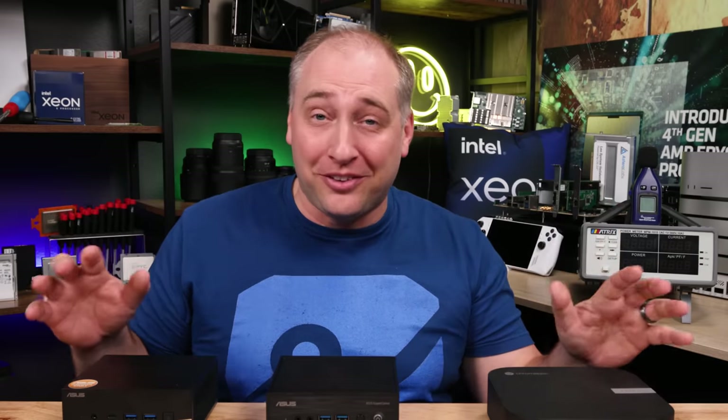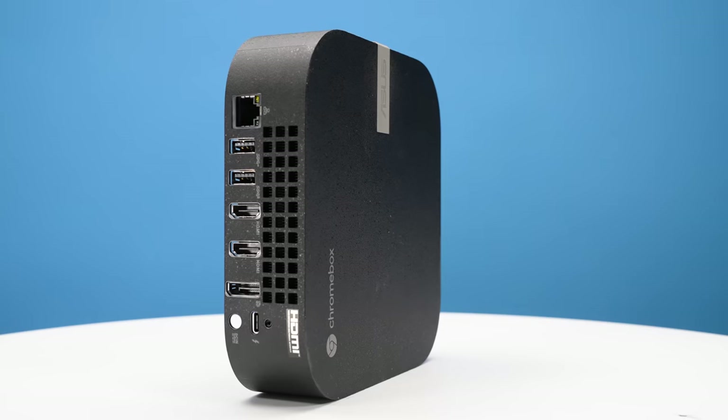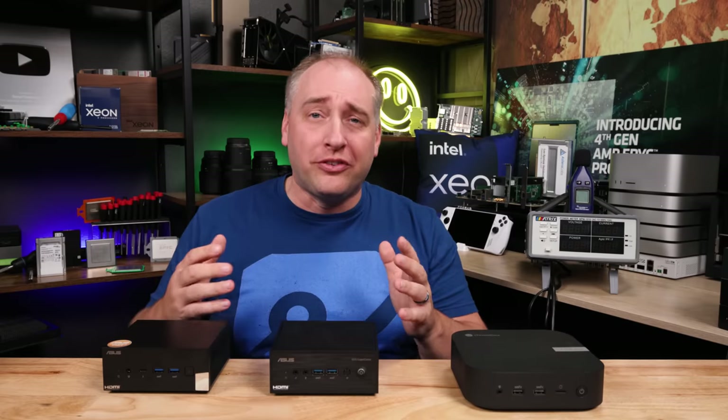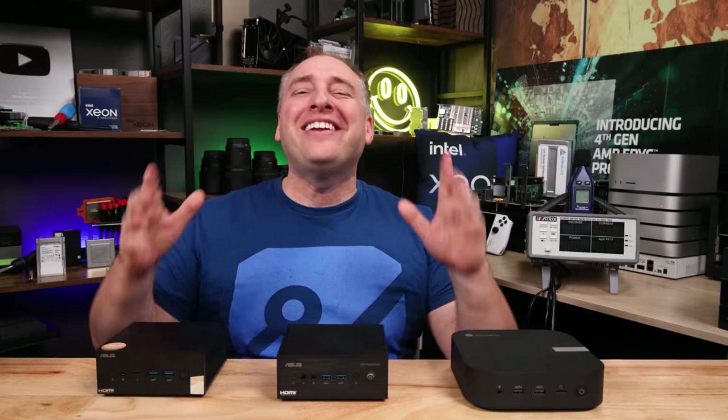Asus is sponsoring this video because they sent these units. Instead of doing a separate video for all of them, we're going to go through these really fast and show you the different options. On the STH main site, we'll have our normal reviews published over the next couple of weeks. But today I just really wanted to cover a lot of ground. So with that, let's get to the hardware.